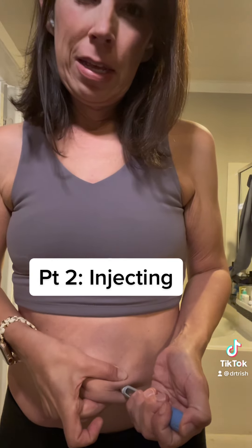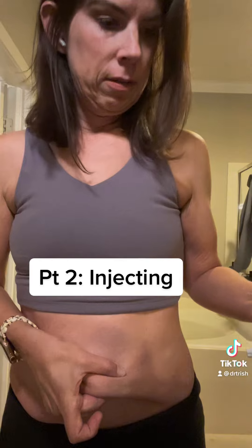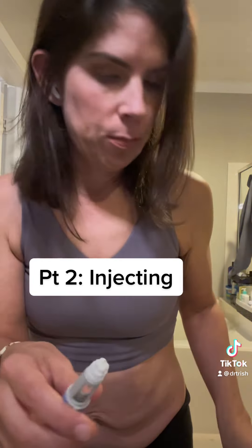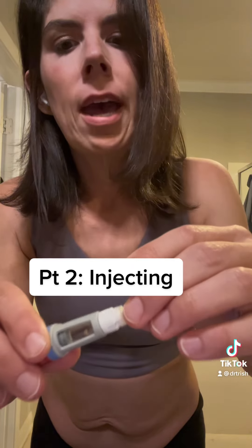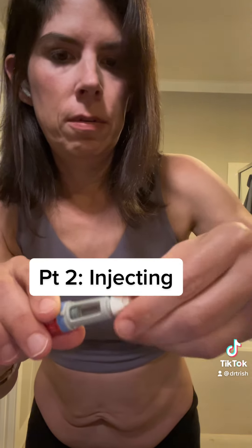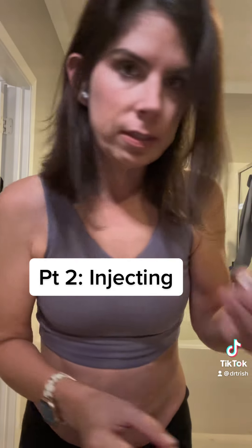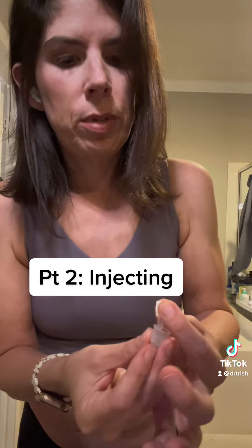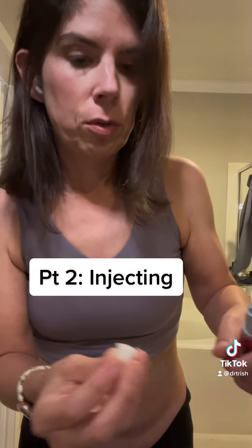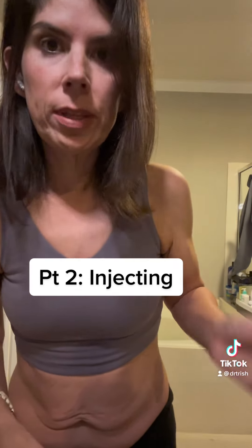For this Ozempic pen, I'm just going to pinch my skin. The needle is so small I can barely feel it. Medicine is in — take it out, and that's done. Now put the cap back on: twist off carefully — that's the needle on the inside — and put the outer cap back on.